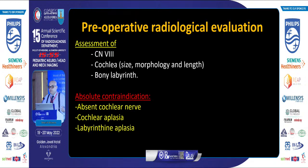Absolute contraindications include absence of the nerve, absence of the cochlea, absence of the labyrinth, or absence of the bony labyrinth.